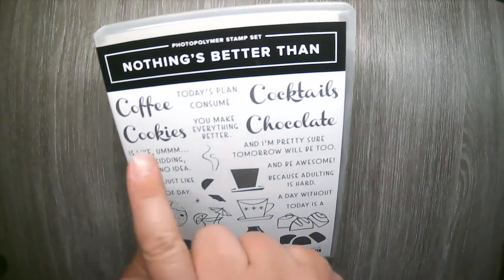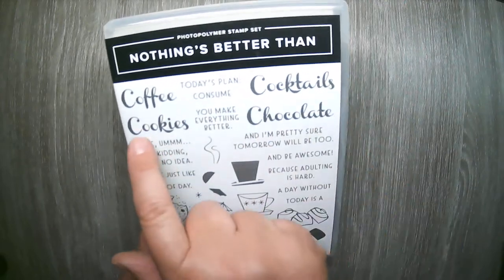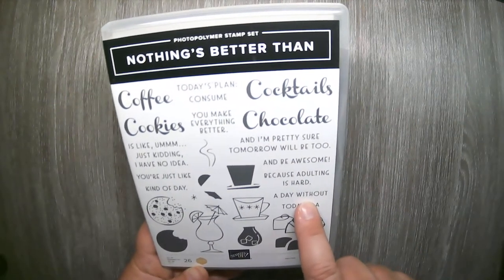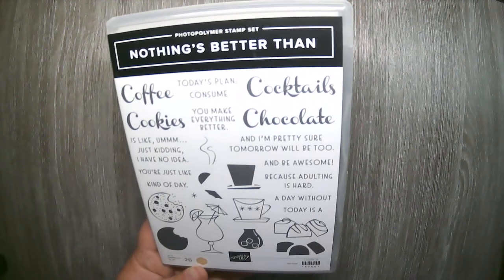I love it because it has these nice little bold words: coffee, cocktails, cookies, and chocolate. You also have these little fine line sentiments which you can mix and match to create quirky little sentiments for a unique card that you may be sending.